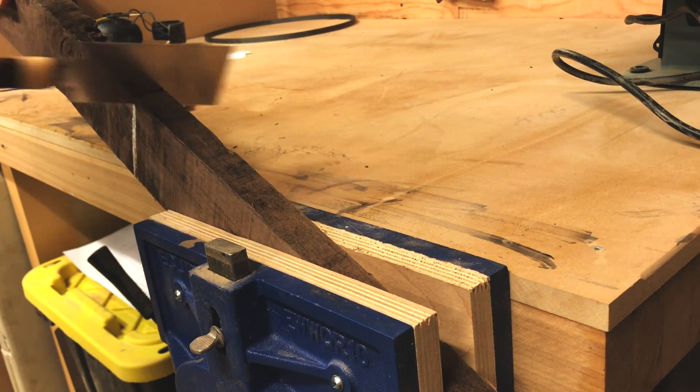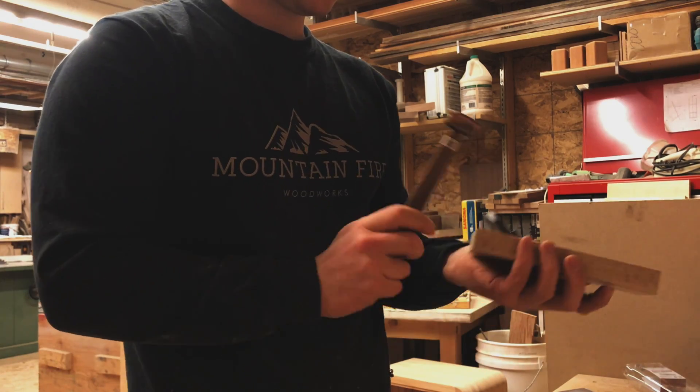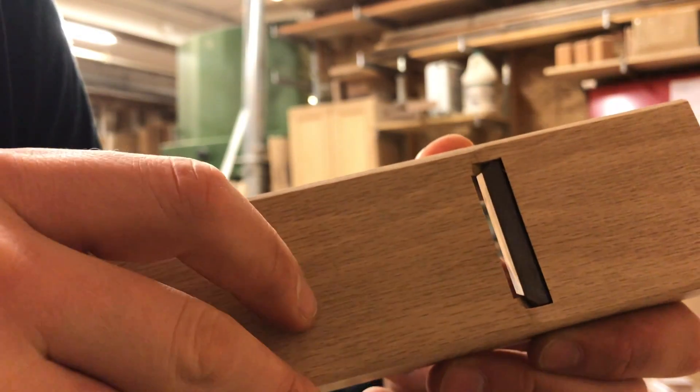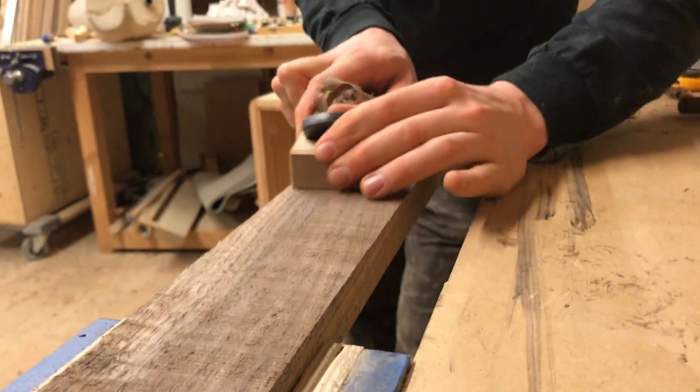I cut the pieces to rough length to make the planing a little bit easier. I used this small Japanese plane I received as a Christmas gift to bring the pieces to about 3 quarters of an inch in thickness. This step can be done with a jointer and planer if you have access to one.